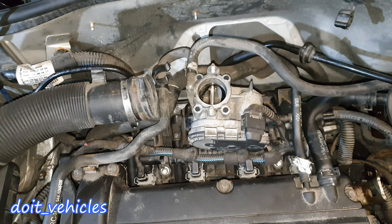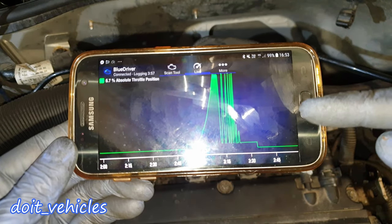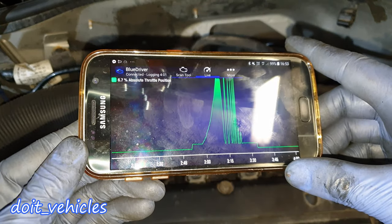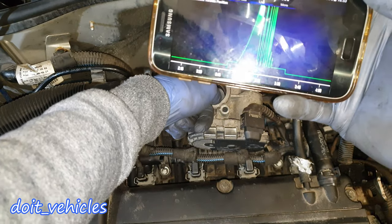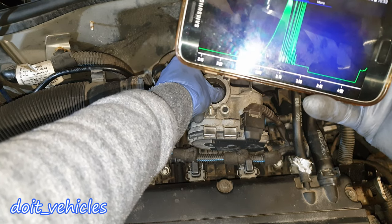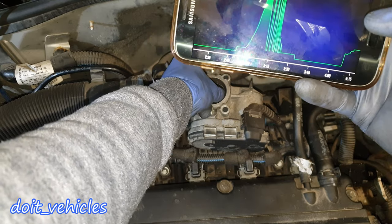One easy test is to press on the acceleration pedal and the flap should move — as you can see on the scan tool, the flap moves up and down when I press the pedal. You can also do this manually: when you press on the flap, the throttle position sensor should detect that movement, and you should not see any drops in signal while you do this.